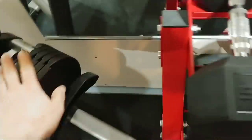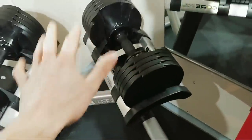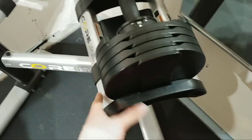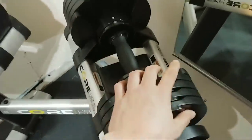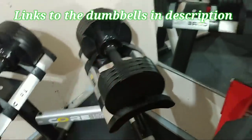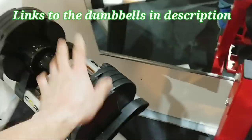So that goes up to 50, giving you a full set of 5 to 50 pounds right there. You don't even need the stand — the stand is extra. If you don't have much room, you just need what comes in the box. That's 5 to 50 pounds for $299, which is an amazing deal. These feel very solid, I use them all the time, and I've had no issues.